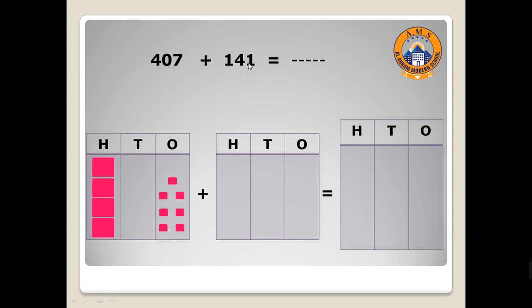The second number has one in the ones place, so let's draw one. And four tens — draw four: one, two, three, four. And one hundred. After drawing the numbers, let's collect them — ones with ones, tens with tens, and hundreds with hundreds.